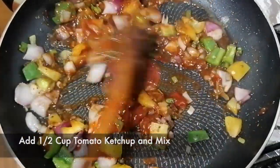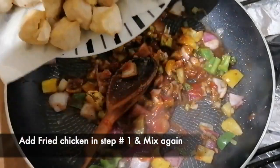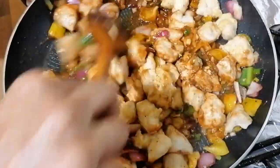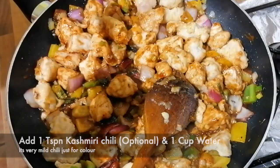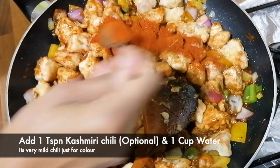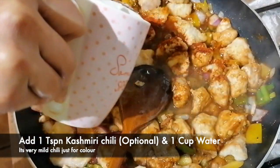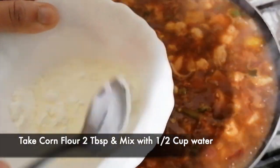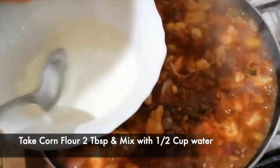Now we will add the chicken and mix well so that it tastes good. Then add 1 teaspoon of Kashmiri mirch and 1 cup of water — this is optional. Then mix 2 teaspoons of cornflour with 1 cup of water to make a paste and add it in.